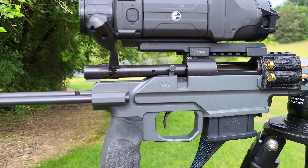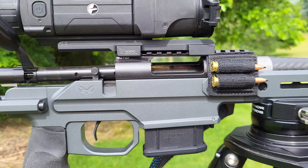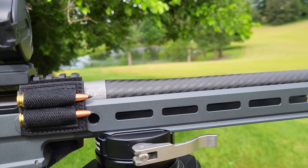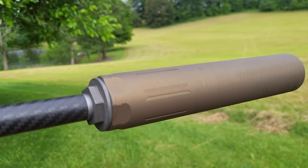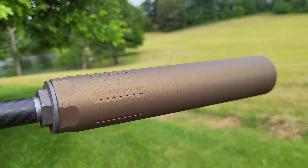Here's my setup: JTAC Industries ELF chassis with the 6mm ARC, Howa mini action, 20-inch carbon barrel. I've got the Diligent Defense Enticer LTI can — this is a burnt bronze from Mid Ohio Hydrographics.